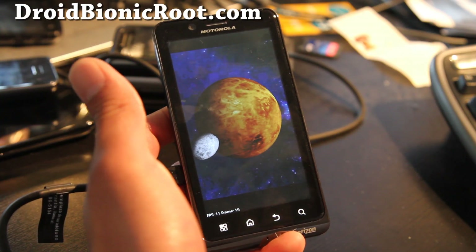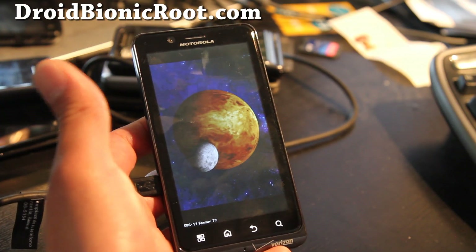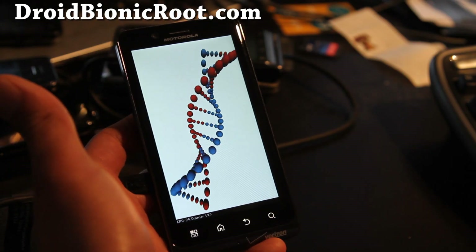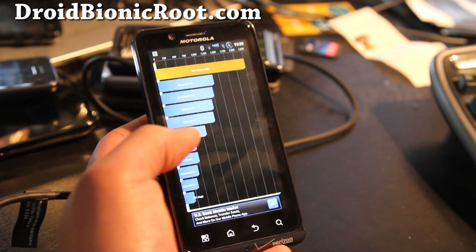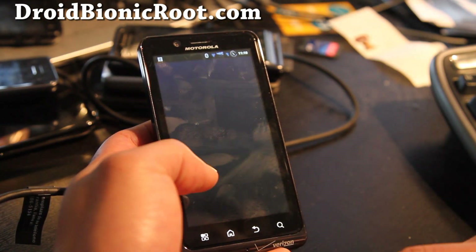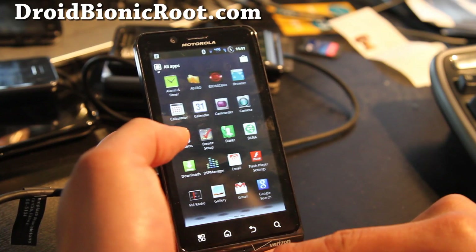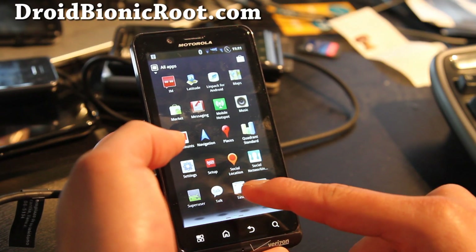There's no overclocking kernel for this phone yet, but once it comes out it should be pretty good. I don't think the source code is out there for Droid Bionic — if it comes out, I'll be one of the first to get on it and make an overclock kernel. The score is 2245, it's alright. The overall experience — I've been using this for a couple of days — it's got better battery life over stock.